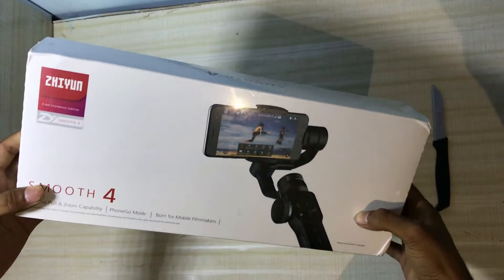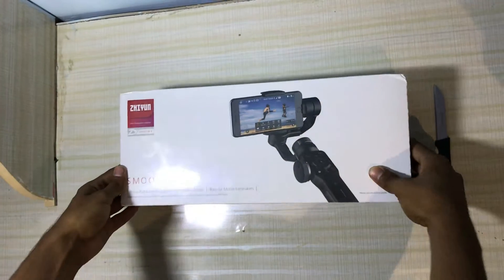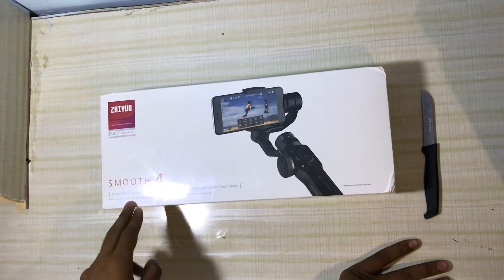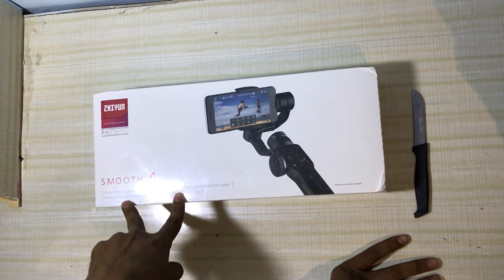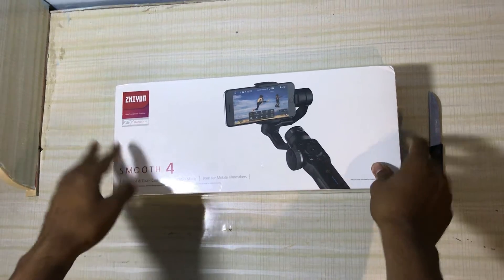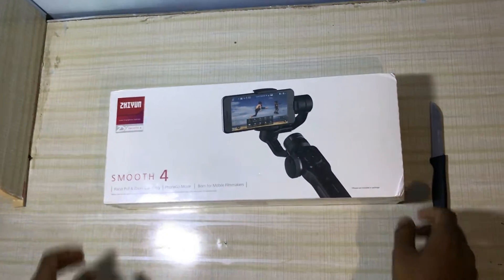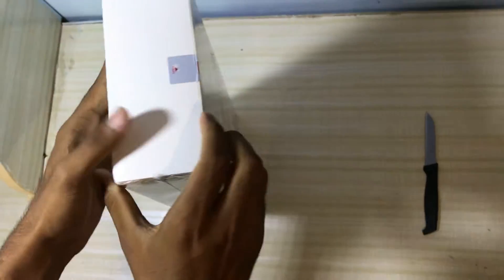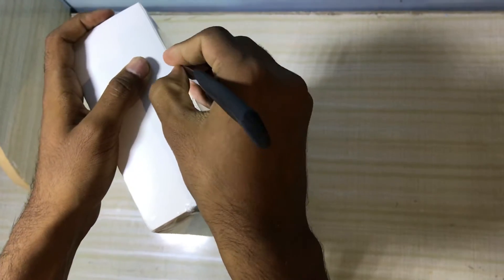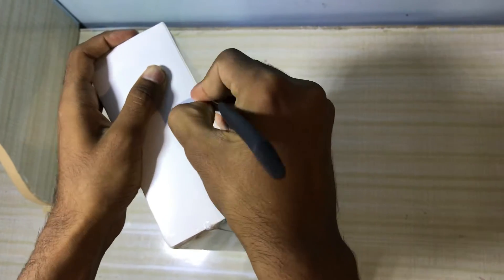It's a gimbal, so I brought a solution for those who find it difficult to make travel videos and short movies. It has many features: quality focus pull, zoom capability, and also phone go mode, pen follow mode, lock mode, full follow mode, standby mode, and vertical mode.